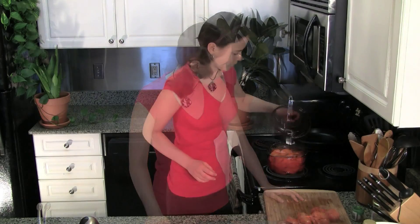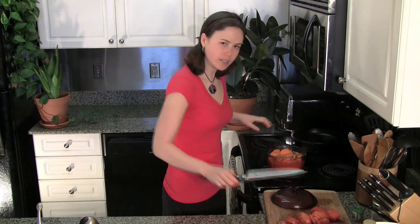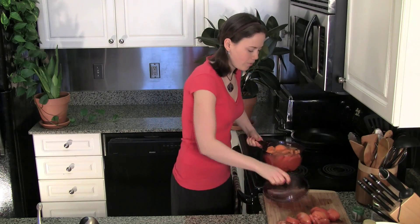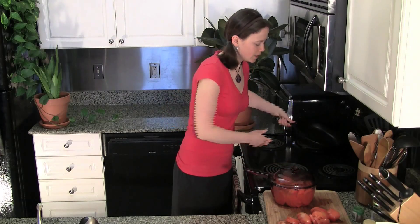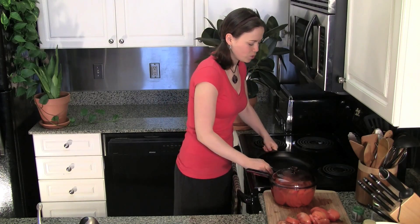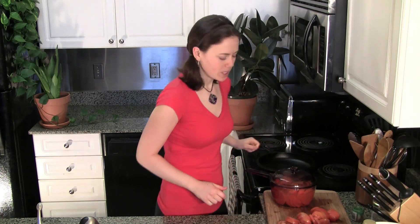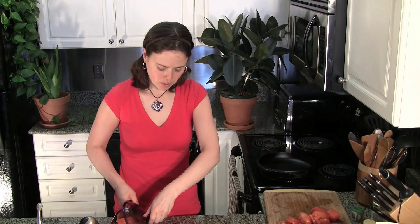I'm going to boil these for about 10 to 15 minutes until they're just starting to soften, and then I'm going to finish them off — you can either fry or bake them after this. Once the sweet potatoes have had a chance to soften just a bit, get them off the heat. I'm going to switch this pan over to the hot burner — it doesn't need to be too hot, about medium — and then drain the water off the sweet potatoes by tipping the lid and pouring it off.